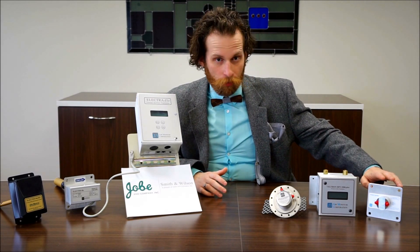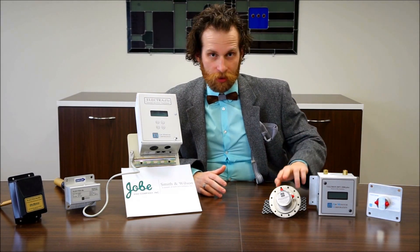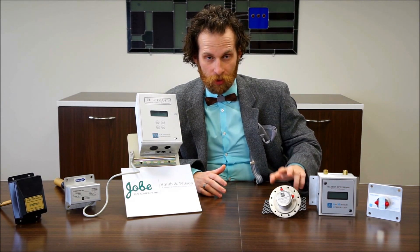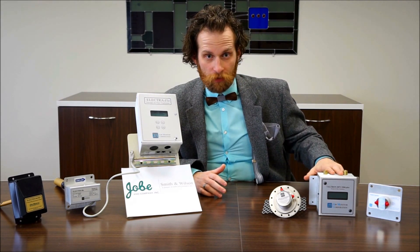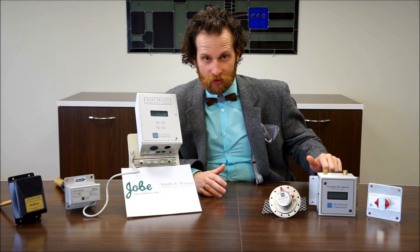They've got the volume probe here, which is a probe pitot tube style, and then here they've got the outside air monitor — the OAM — which will measure in an outside duct. You use the Veltron DPT 2500 Plus transmitter to measure both of those with fantastic accuracy, up to 0.25 percent.